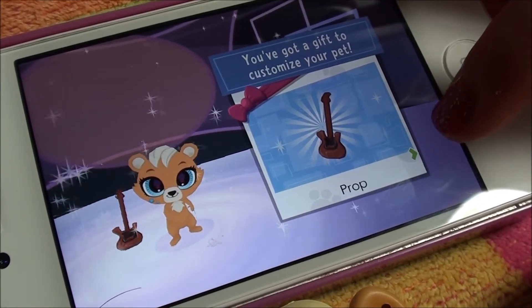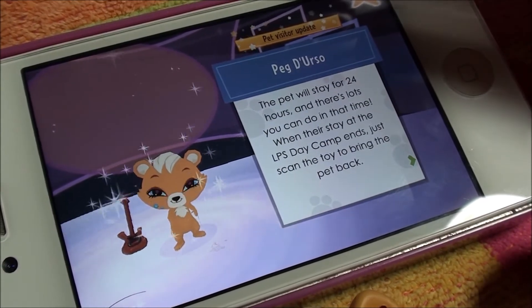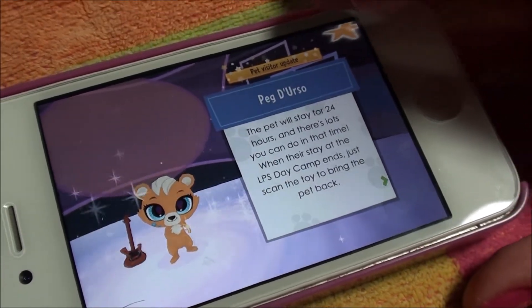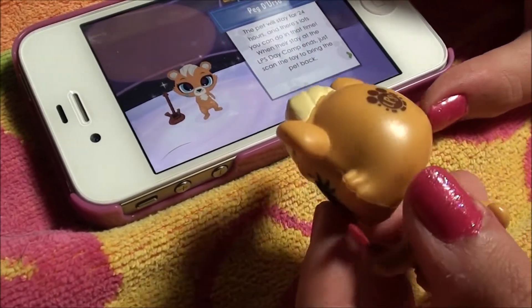So it'll give you a prop, which is her little guitar. And it'll say that she can only save for 24 hours, but you can still do a lot of time in that, and then just scan it again.